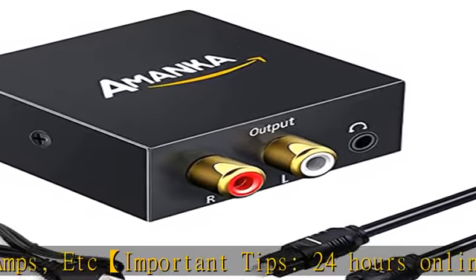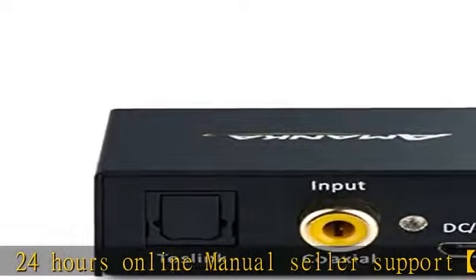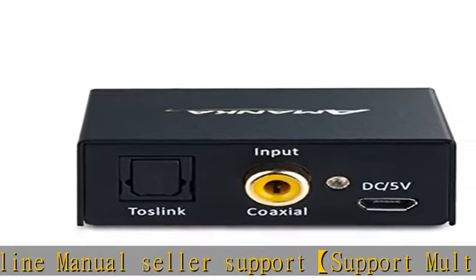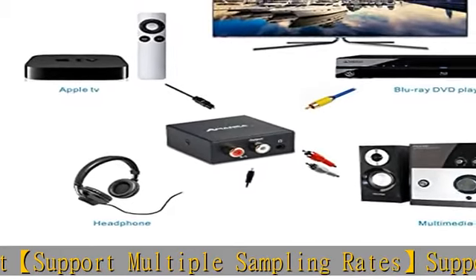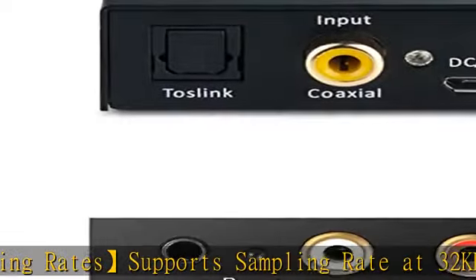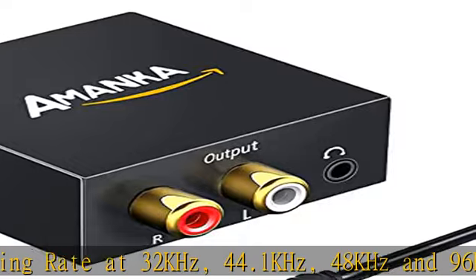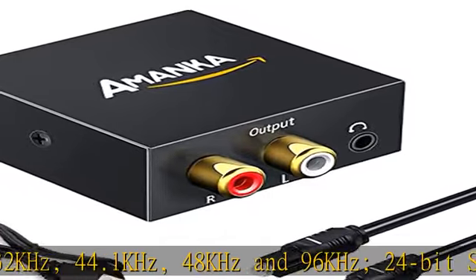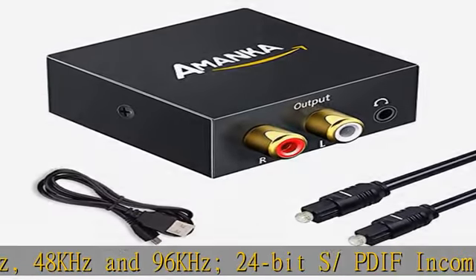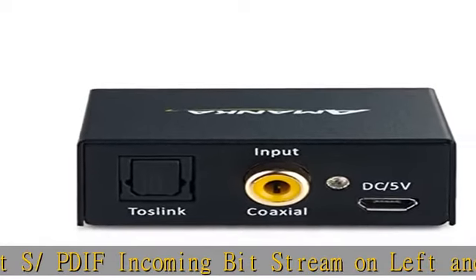It is recommended that customers use Amazon's coaxial or optical cables, which provide electromagnetic noise-free transmission with overall shielding and no signal interference. Gold-plated sockets are included. Note: 5.1 channel is incompatible. Supports uncompressed 2-channel LPCM or PCM digital audio signal output. Easy to install and simple to operate.